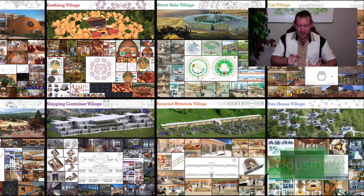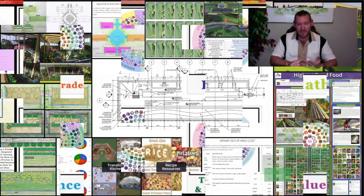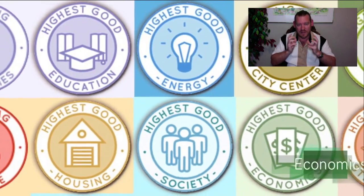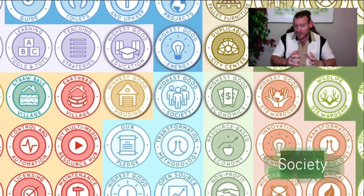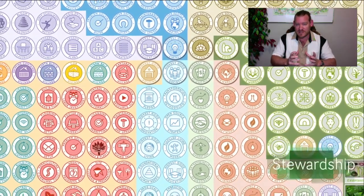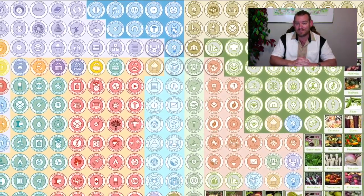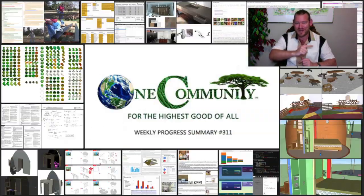That is what One Community is all about — this evolution of sustainability, making it easy enough, affordable enough, and demonstrating sustainable sustainability as attractive enough so that it can become mainstream. Through the cooperative and collaborative model we're creating, through the environment that anybody will be able to come and visit and experience, and by bringing together people with this shared consciousness, we can create solutions that people around the world will be able to implement. Let's take a look at one week of our all-volunteer team's progress and accomplishments working towards this goal.